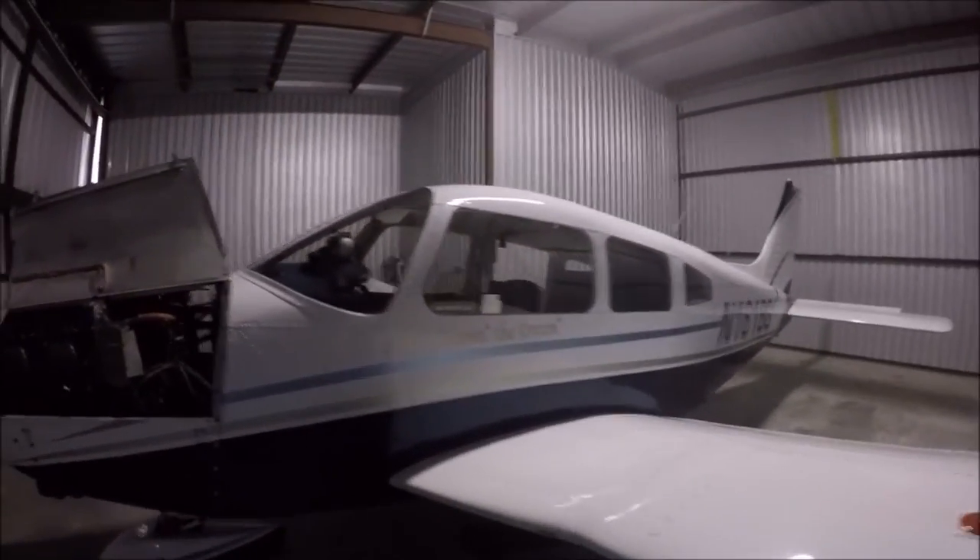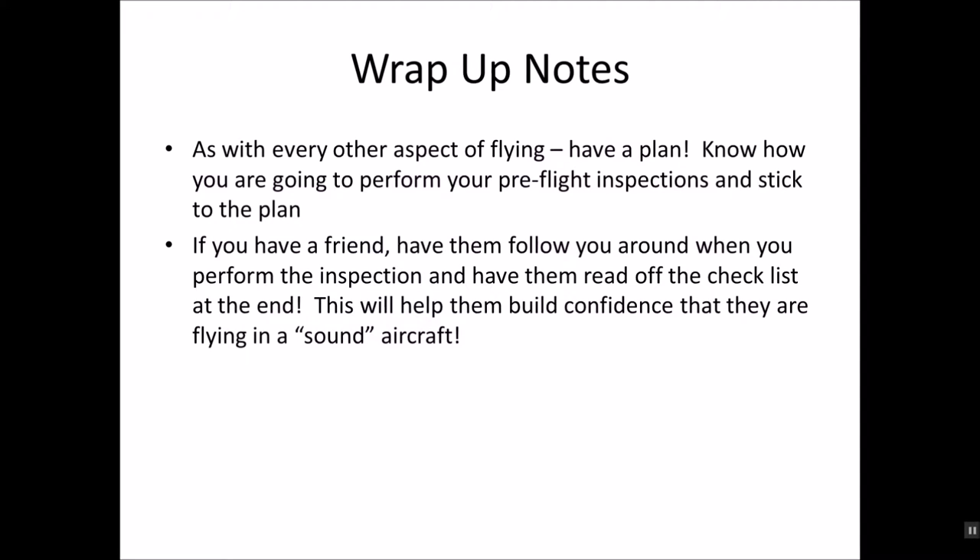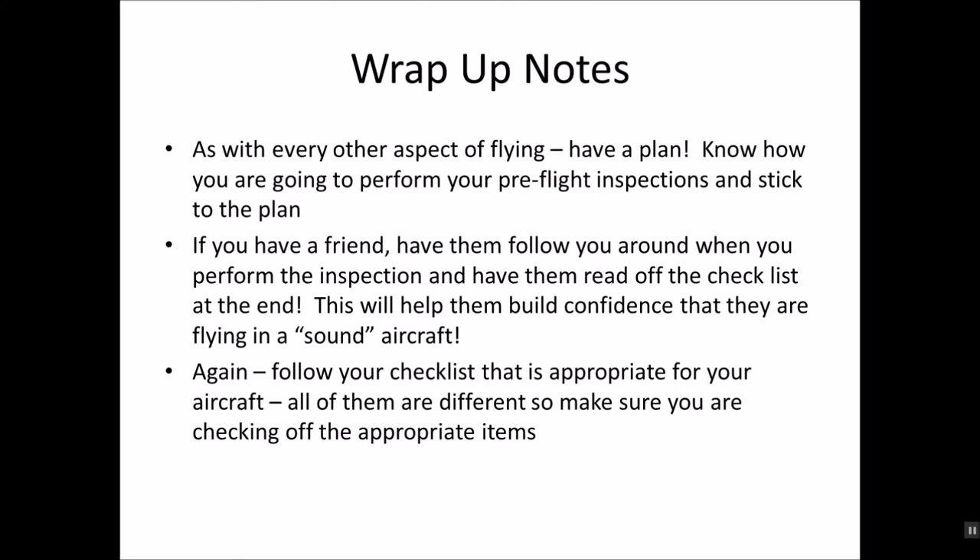Good luck, guys. Stay safe. Catch you next time. Wrap-up notes that may prove helpful: as with every other aspect of flying, always have a plan. Know what your plan is before you start and stick to it. If you have a friend, have them follow around the aircraft with you — inspecting, pointing, touching. It gives them a feeling of and builds confidence around the aircraft. Also, at the end, have them read off the checklist to make sure you've touched and looked at every point on the inspection. Follow your checklist as appropriate for your aircraft — all of them are different, all of them are special, even for various years of the same make and model. Remember, we're all in this together, so be safe out there.